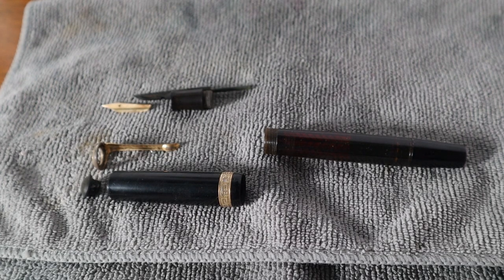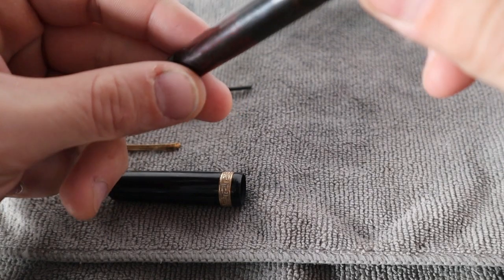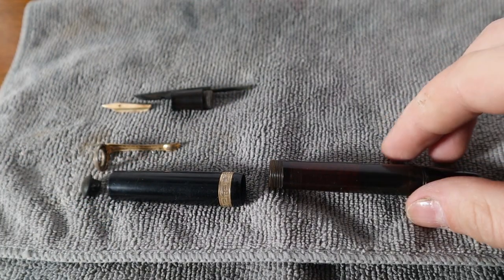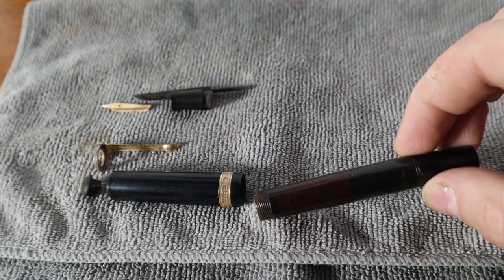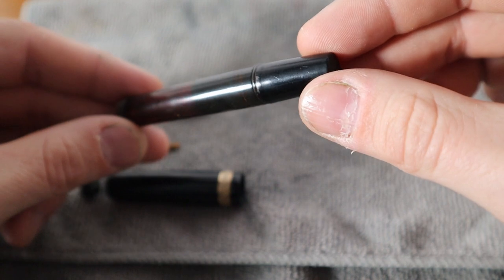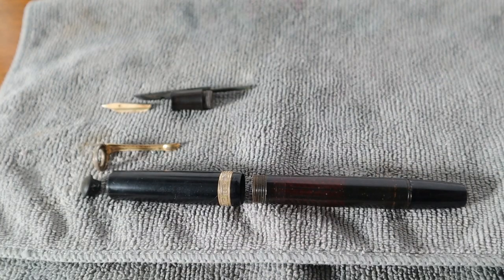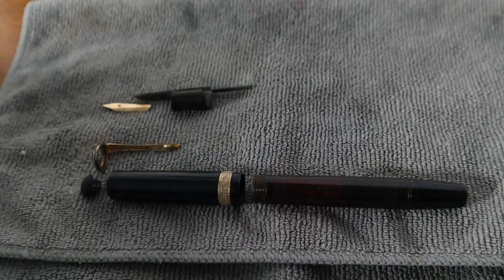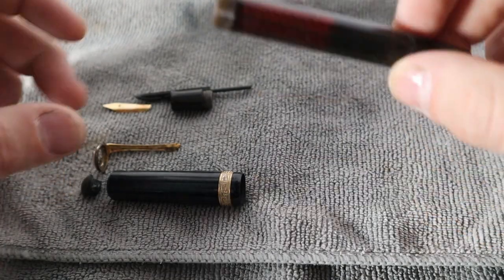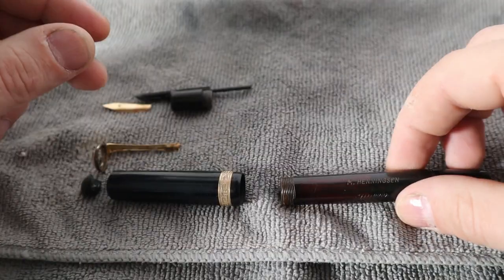Welcome back everybody. This is the next episode, and like I promised, I have a little bit of an unusual filling system that I don't think I've seen very much — this is actually my first one. This is a stretch vacuumatic, and I just wanted to throw this one on after we did the oversized vacuumatic just to say, hey, there are other ones out there, and honestly for me to see how this pen was going to clean up and work.